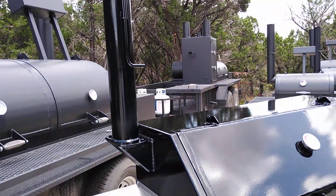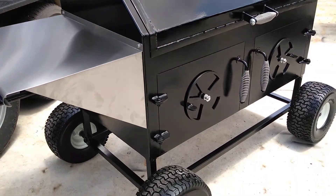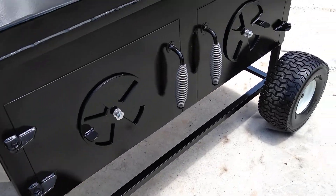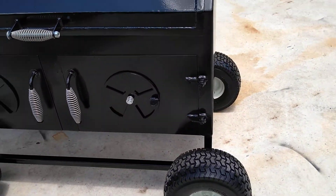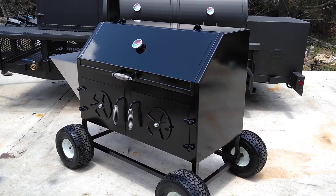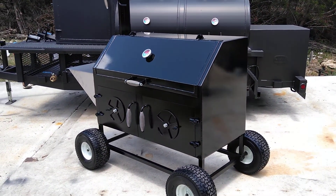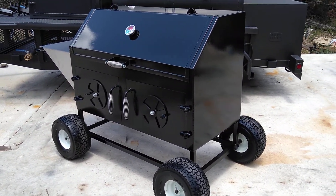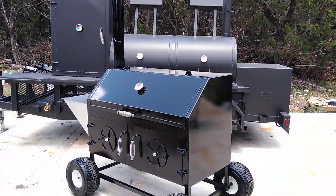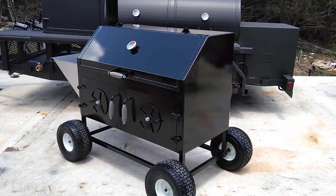You can also order chrome stacks — ask about pricing on that, as they're not cheap. The chrome stack and the chrome rain cover both add to the cost. I hope I've shown this pit off well and answered some questions about ordering. We'll be putting this online with pricing soon, so if you like how it looks and want to order one, give us a shout. Again, this is Matt with Matt's BBQ Pits — hope to see you soon.